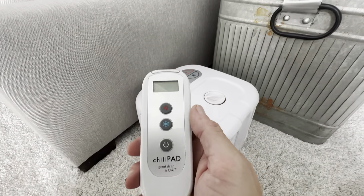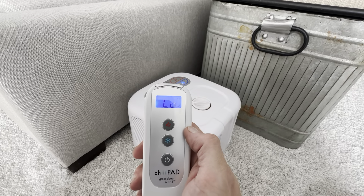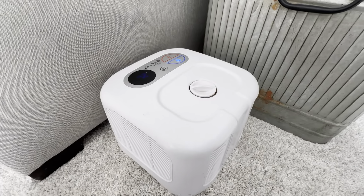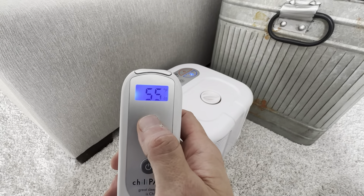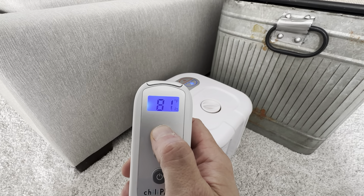This is the remote here. It's just a simple three-button remote. There's an on button here. I have it set to low — this is the lowest it's gonna go. You can hear it kick on. It goes from low all the way up. Low is like 55 degrees, and then when you put it up to high, it goes up to, I believe, 110.